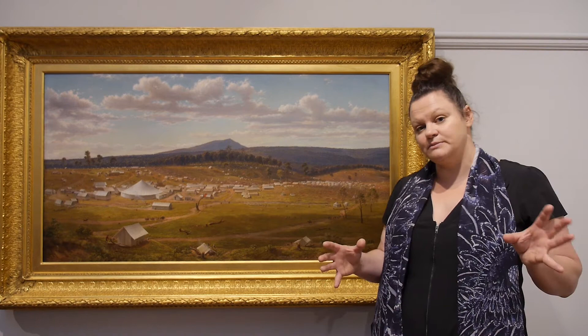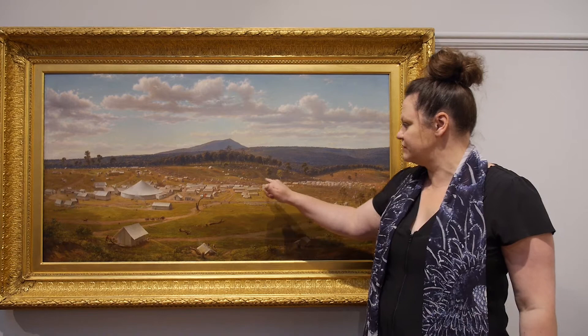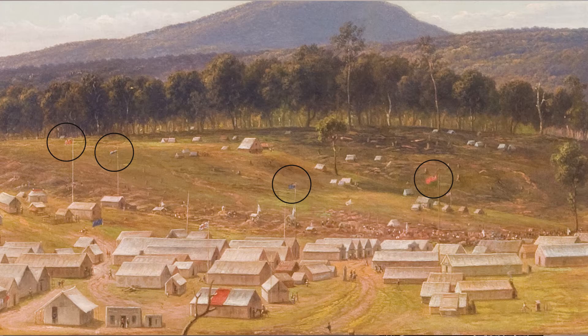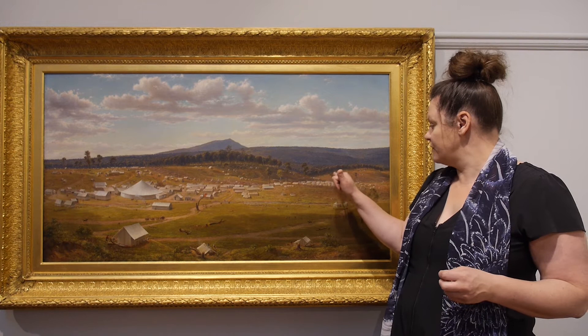On top of the tents you can see there's a number of flags flying. These flags represent the different nationalities on the gold fields. When people arrived on the gold fields they could look for a flag of their country and hunt down that area and camp with their fellow countrymen.